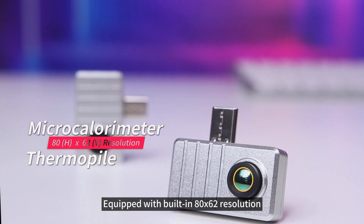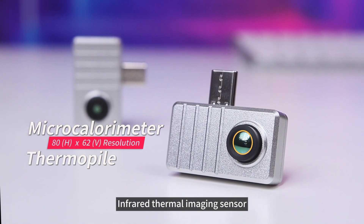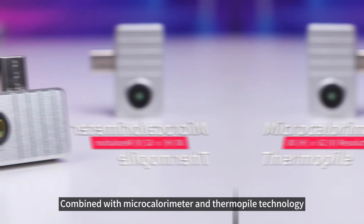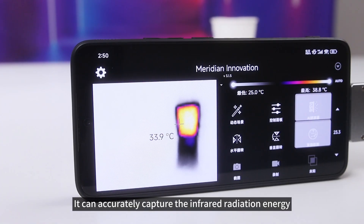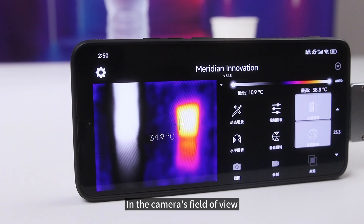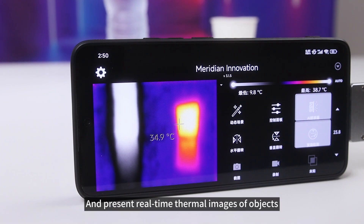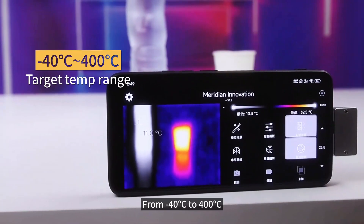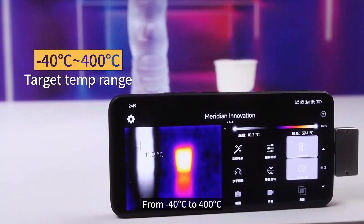Equipped with a built-in 80x62 resolution infrared thermal imaging sensor, combined with microcalorie meter and thermopile technology, it can accurately capture the infrared radiation energy in the camera's field of view and present real-time thermal images of objects. The temperature measurement range covers from minus 40 degrees Celsius to 400 degrees Celsius.